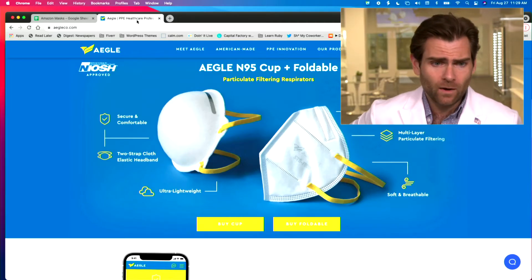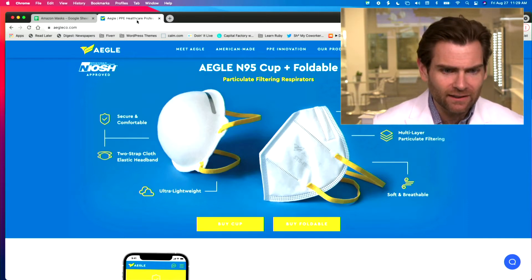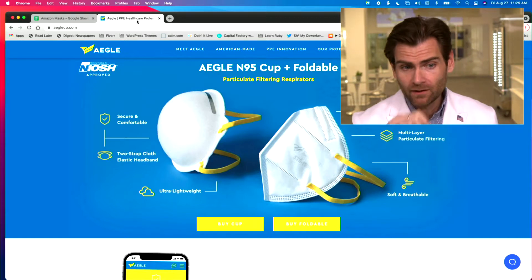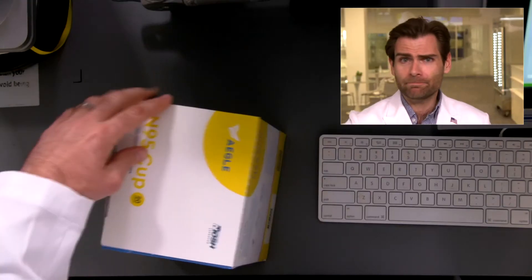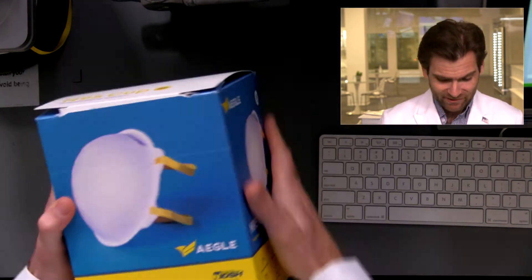So this company, Aegle — new on the scene. Their website is aegleco.com. They launched right before Delta and they're just down the road from us in Houston, Texas. Beautiful, brand-new factory — brand spanking new. I thought my factory was new, but their factory is newer. Not that it's a competition... okay, it is a competition, and they're winning.